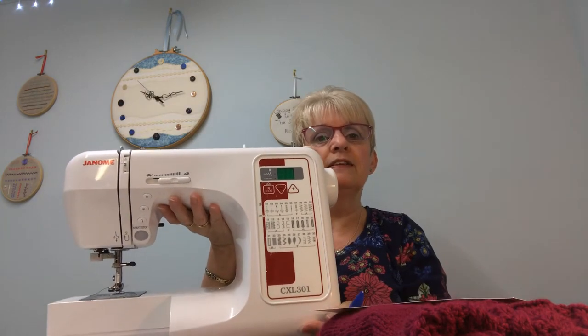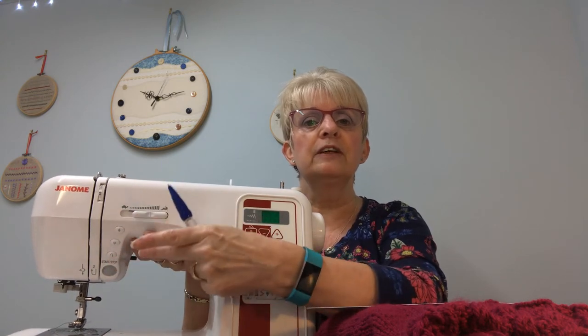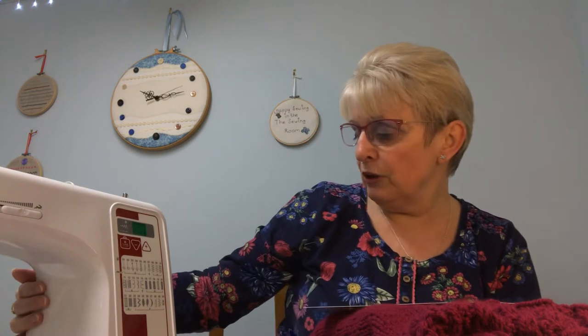When I teach, I teach sewing on a fairly basic electronic machine and I choose the Janome. This one is a Janome and it has quite a few stitches, a little screen, slow and fast speed, a needle threader, needle up/needle down and needle stop. It has a thread cutter on the side — the model is a CXL 301. I'm not sure if you can still get this model, but you can buy a similar one, and I always recommend people start with a good basic model, not a cheap one, ranging from £250 to £350.